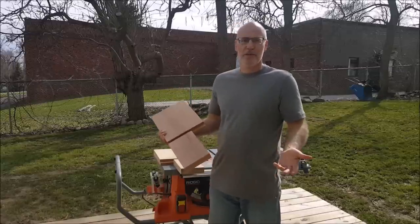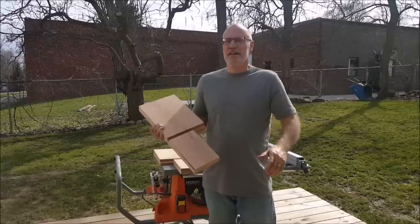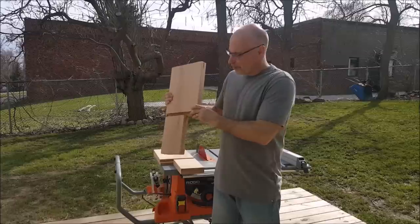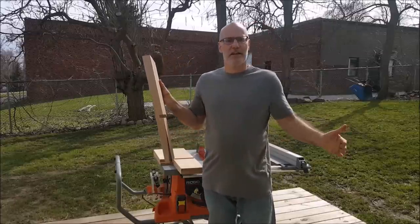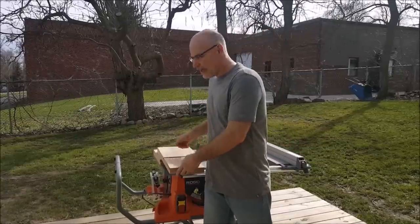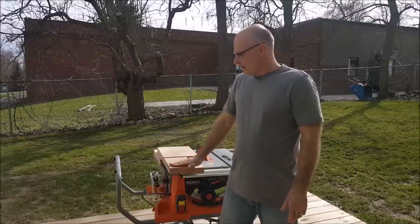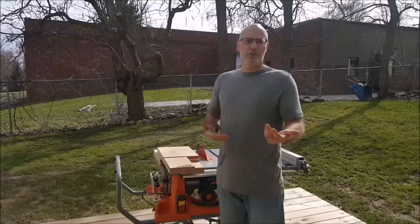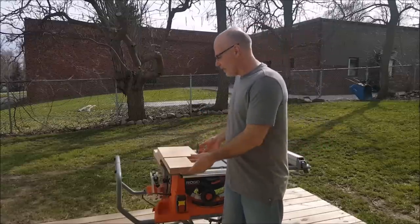These two pieces of wood are opposite legs of a very short shelf that I'm making for our dining area. To match the furniture in that area I need to put a very shallow angle on the inside of each leg — about four to five degrees. Because the board is so wide and the angle is so shallow, I can't use the traditional methods I would normally use on my table saw.